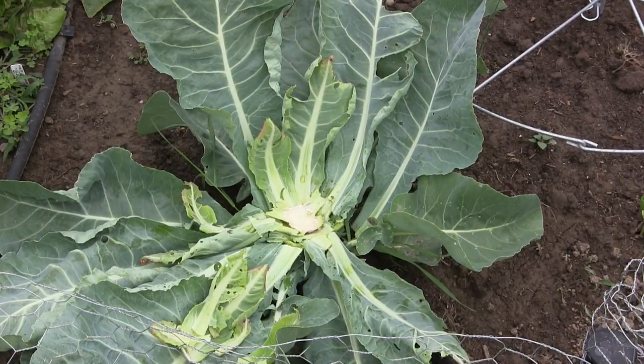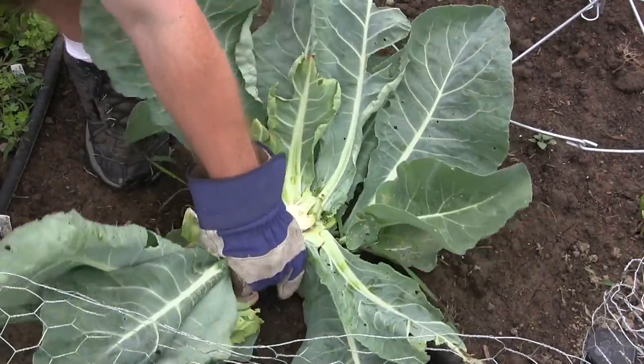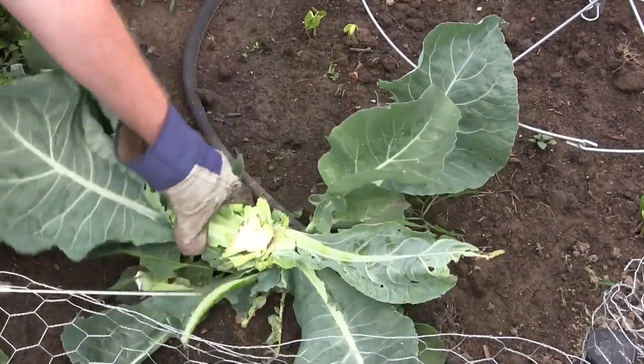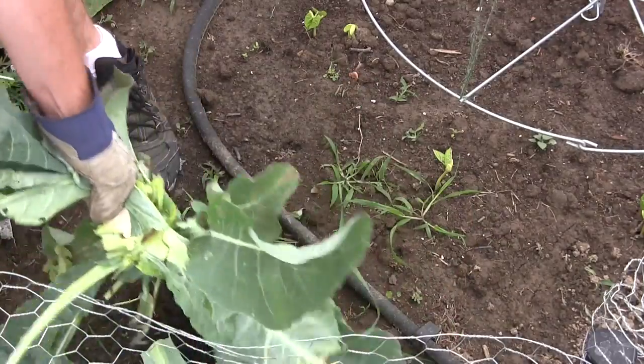Just pulled away the leaves — there you go, nice piece of cauliflower. Since cauliflower is not like broccoli, we're just going to rip the plant up. Cauliflower does not have side shoots, so there's no sense in leaving the plant in the ground — that way you just make room for extra space in your garden. I hope you found this helpful, thanks.